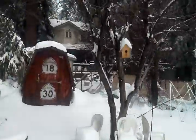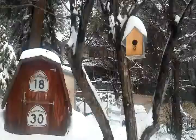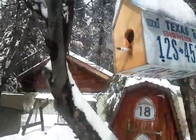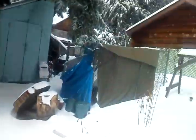There's a birdhouse — isn't that cute? Want to see it up close? I'll walk out here. Pretty cool, huh? It's a birdhouse my friend made for me down in Texas. Oh, that's snow coming off the shed — isn't that cool?